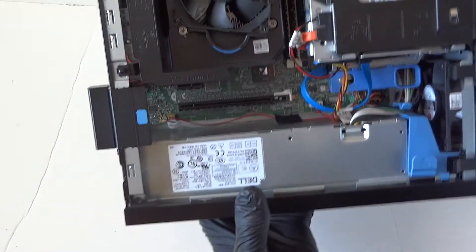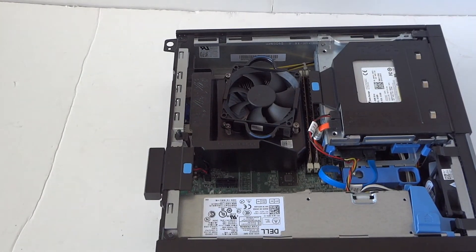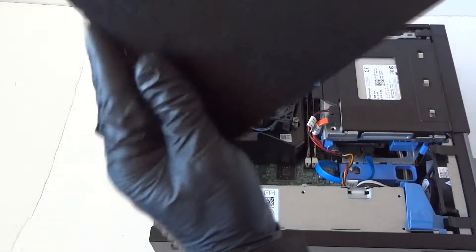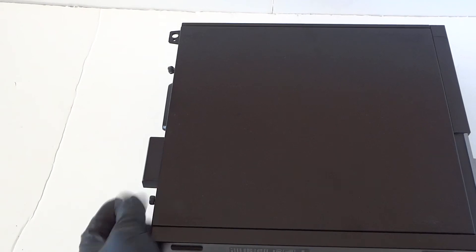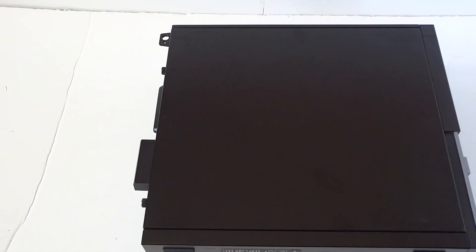Flip it back over — we've installed the new power supply. The old one and the new one are exactly the same model. Now put the side cover panel back on and install back the thumb screws in the back. That's the end of the video — this is for the Dell OptiPlex 3020 Small Form Factor. Thanks for watching, bye!